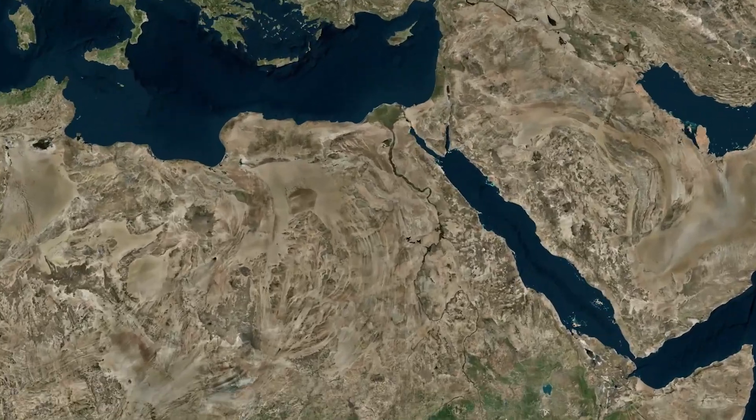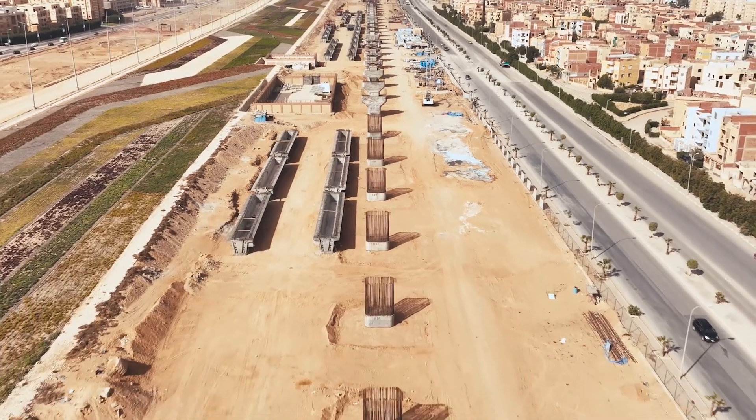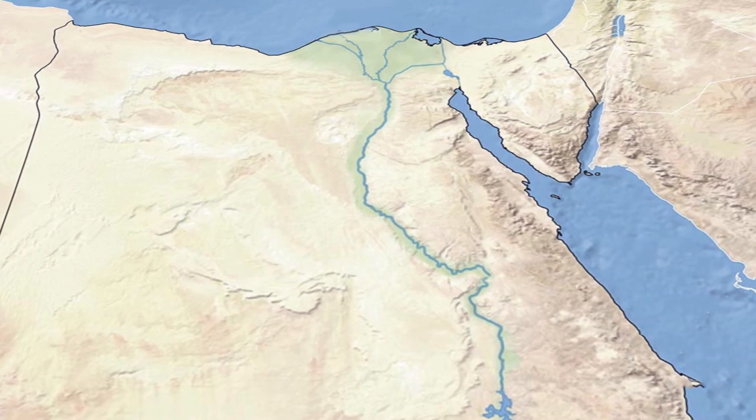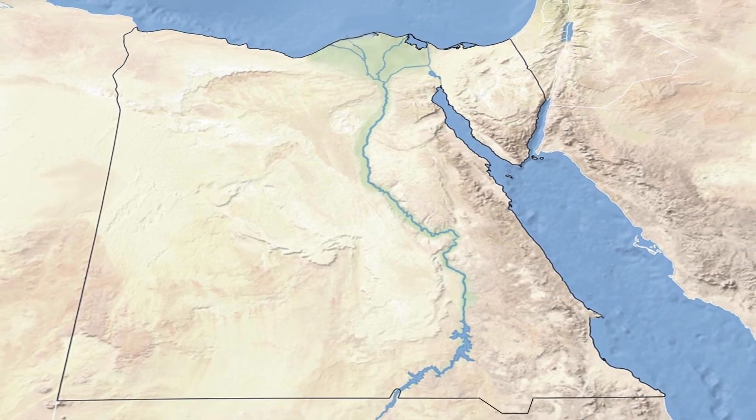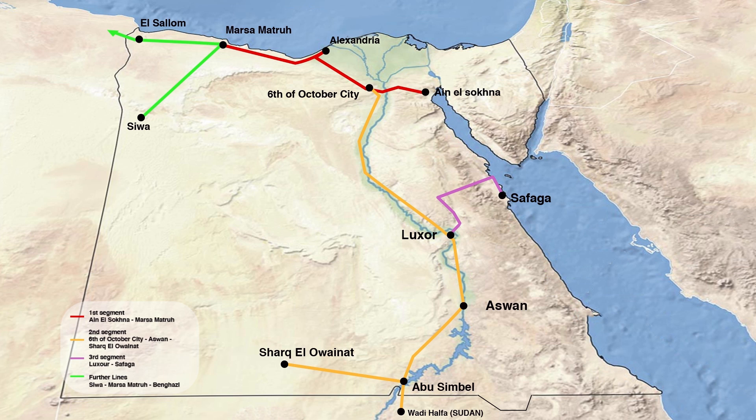Egypt's high-speed rail project, involving ACRO's innovative U-Gerda solution, is a transformative development initiative constructing a 2,000-kilometer network connecting key cities, ports, and industrial hubs, transforming the country's transportation system.